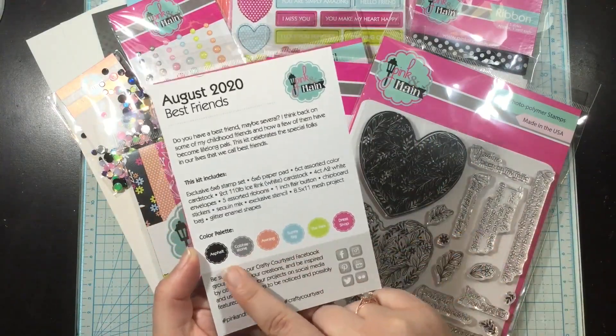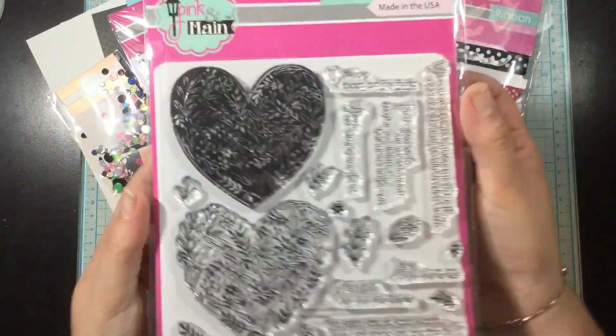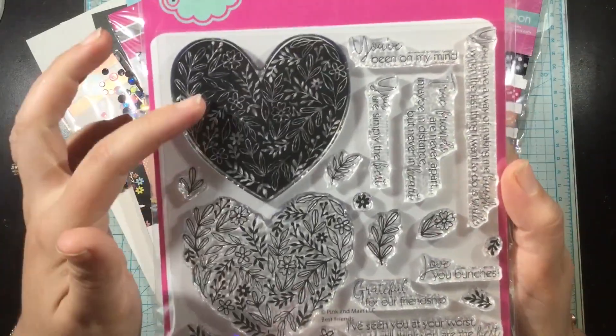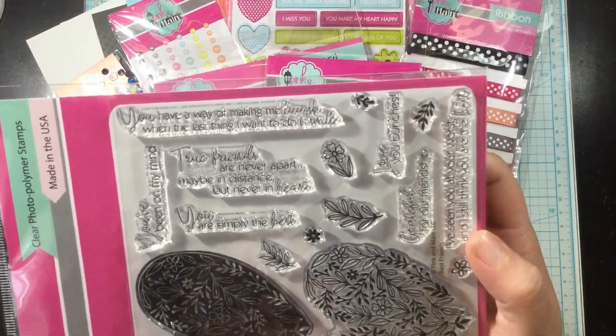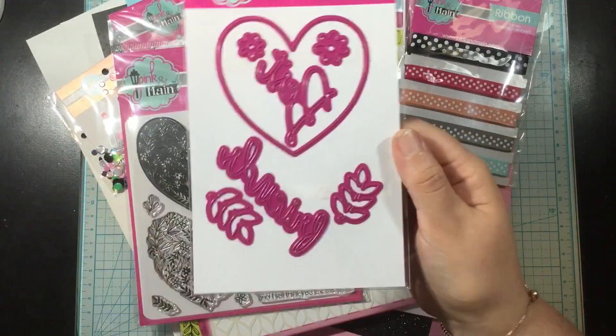First you're going to get this postcard that tells you all about the kit. It has the color palette as well as all of the ingredients of the kit. This is the 6x6 Best Friends stamp set. It has this layering floral heart and a whole bunch of sentiments and other tiny little coordinating images. It's just beautiful.